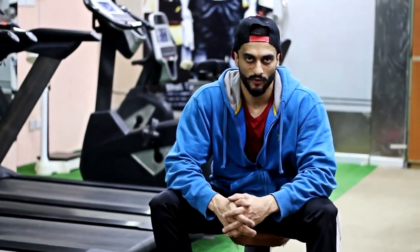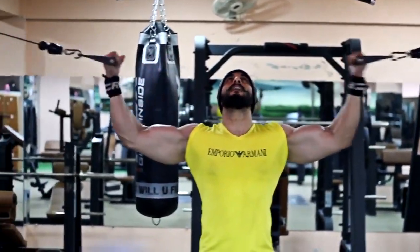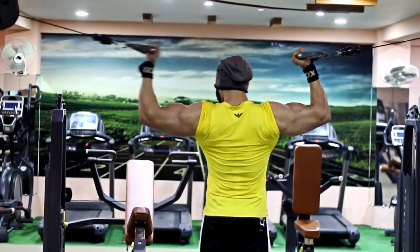The last exercise is FST-7 — 7 sets. We will do high-rep sets, counting down 5-4-3-2 rounds.